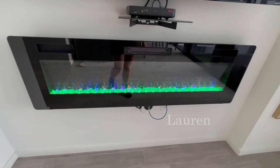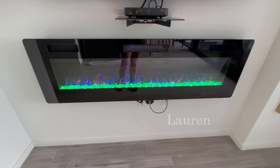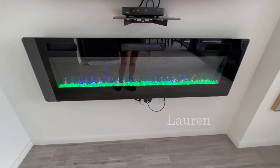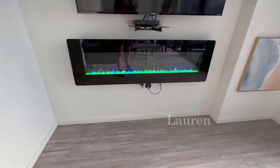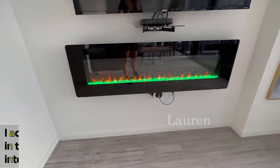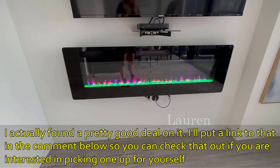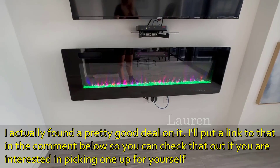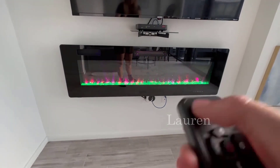Hey, how is it going? Creating a quick one for you. You will see the fire colors — you can choose between the colors. You need to be at a good distance for the fire color to be able to change. I tried to change it from closer and it did not work; it might be that I am not angling the remote control correctly.